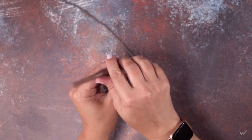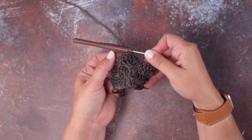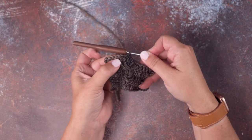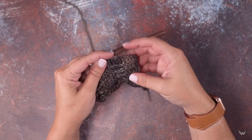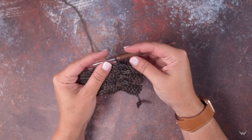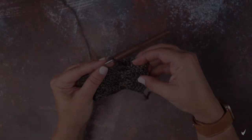I'm going to turn the work so you can see how that looks from the front side of our work — those are the back post triple crochets from the front. That is how you work a back post triple crochet stitch. I hope this helps you guys out — thanks so much for watching.